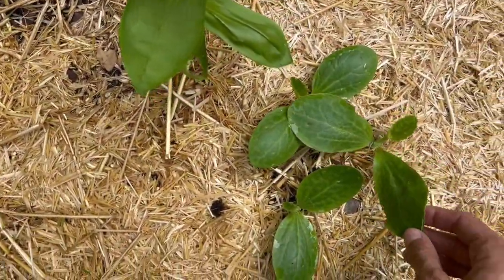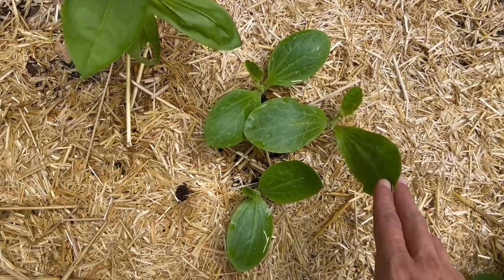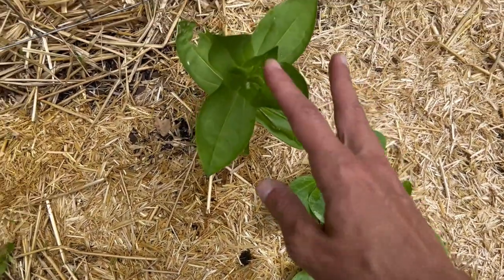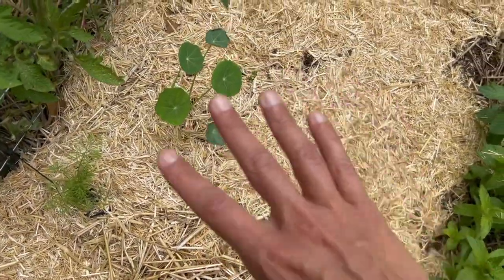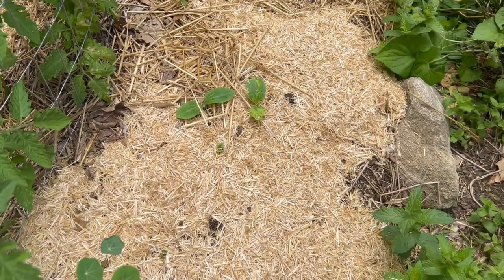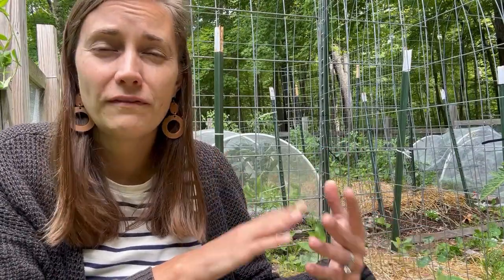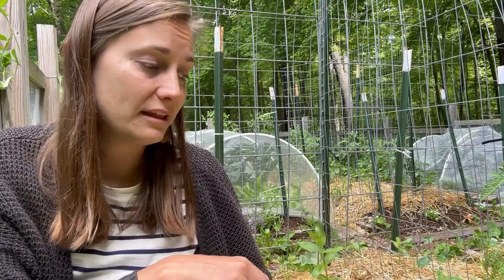Also in this bed I have some zucchinis that came up — I need to thin at least one of these out, which is hard since they look so beautiful and healthy, but I planted three in case they didn't all germinate. I've got a zinnia, another zinnia, some nasturtium, cosmos, and then there's another cucumber variety down there. You can see I did mulch this bed with straw. I came out and mulched as much of the garden as I could — I'll link the dedicated mulch video below, but overall mulch really helps my plants do a lot better.